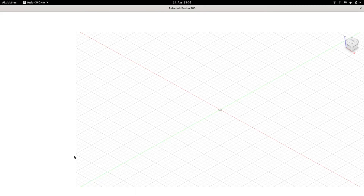Here we are, you can see the cube on the right top corner and here the workspace. But when you start Fusion 360 for the first time, you have glitches here.